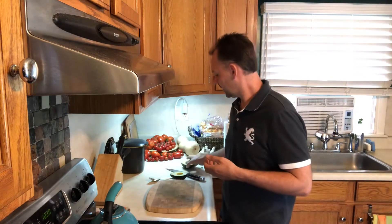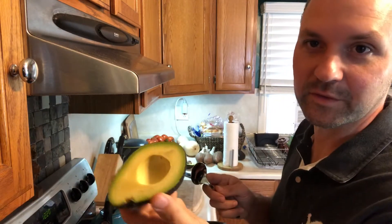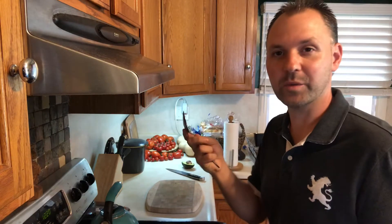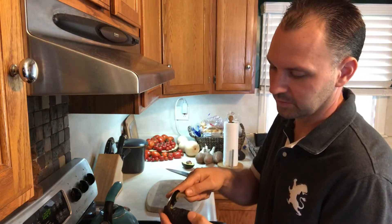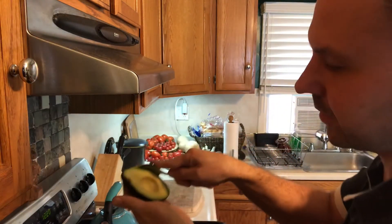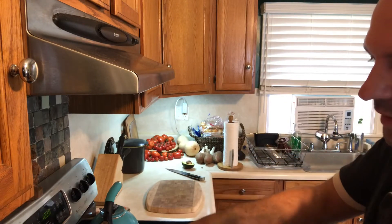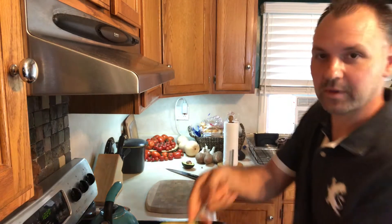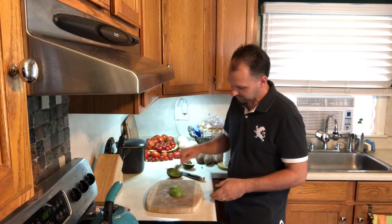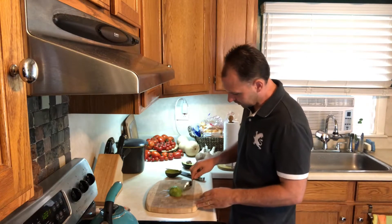I'm just gonna put this half with the pit aside and show you how we take the good meat out of this avocado. I do it with a spoon — there are a lot of different ways but this is the way I like to do it. Put it right up against the skin, go all the way around. It comes out nice and easy, then we flip it over so I can check for any brown spots.